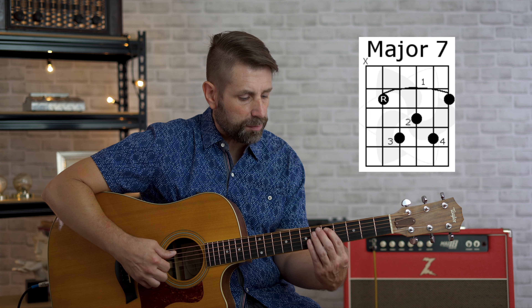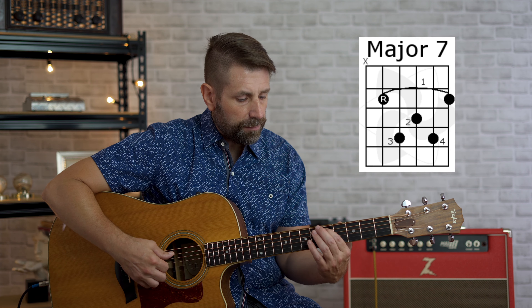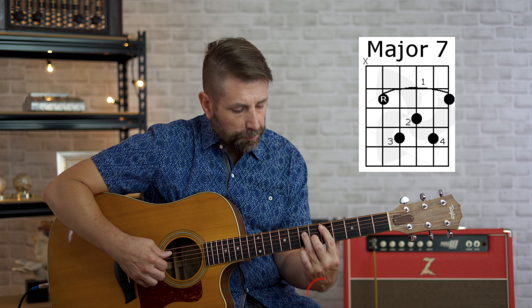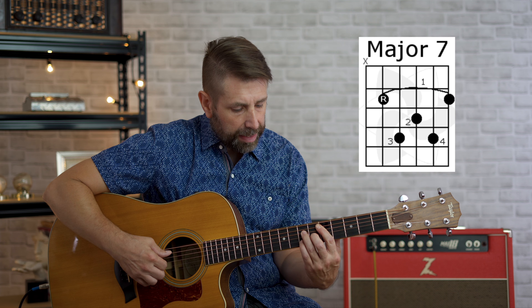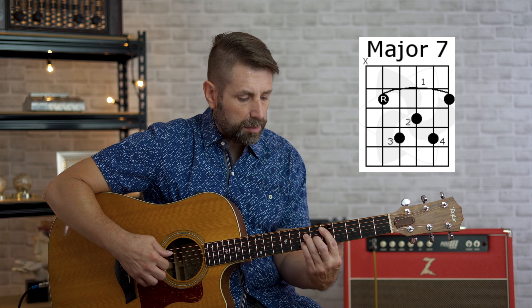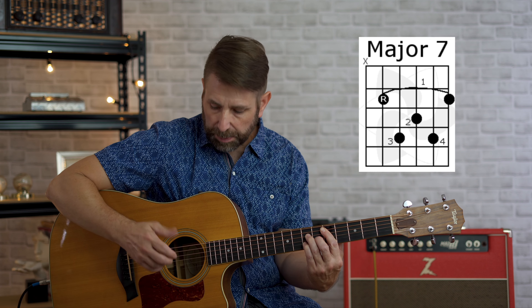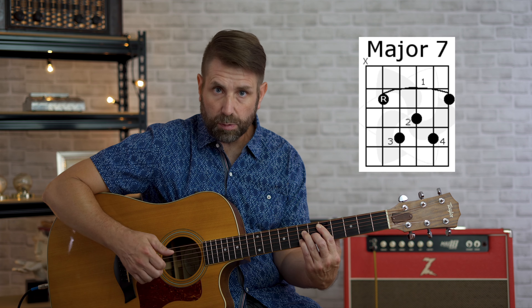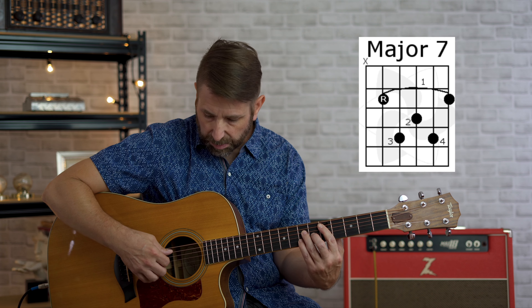We're going to play that by taking our first finger and putting it on the fifth fret, fifth string. Our second finger on the sixth fret, third string. Our third finger on the seventh fret, fourth string. And our pinky on the seventh fret, second string. This time we're going to be playing strings five, four, three, and two. If you're playing with your fingers, use your thumb for the fifth string and your index, middle, and ring fingers for strings four, three, and two accordingly. We're not going to play six or one. D major seven chord.